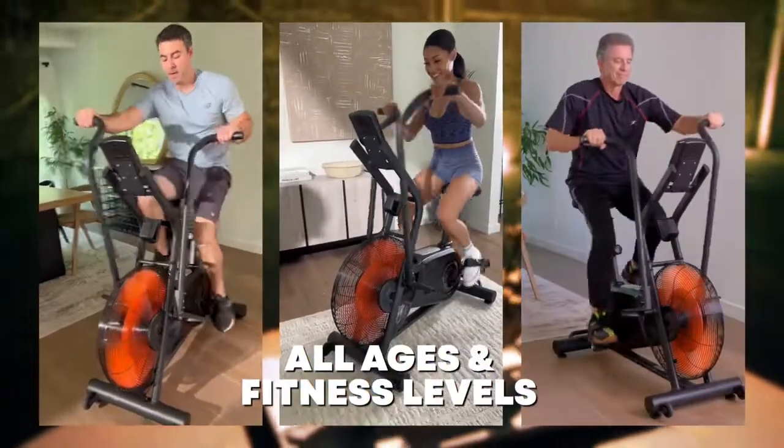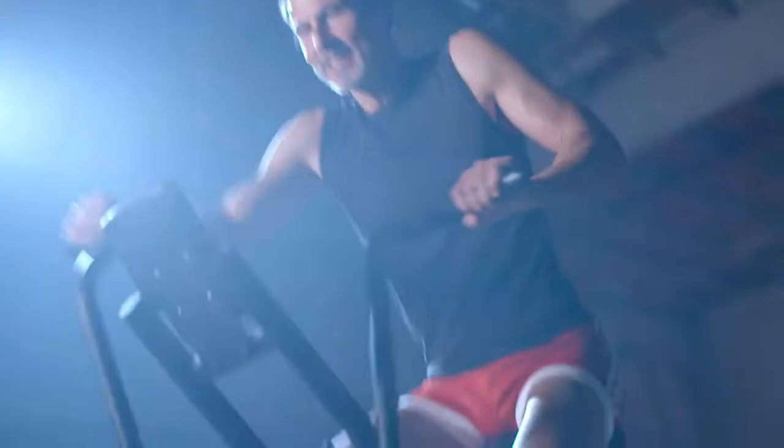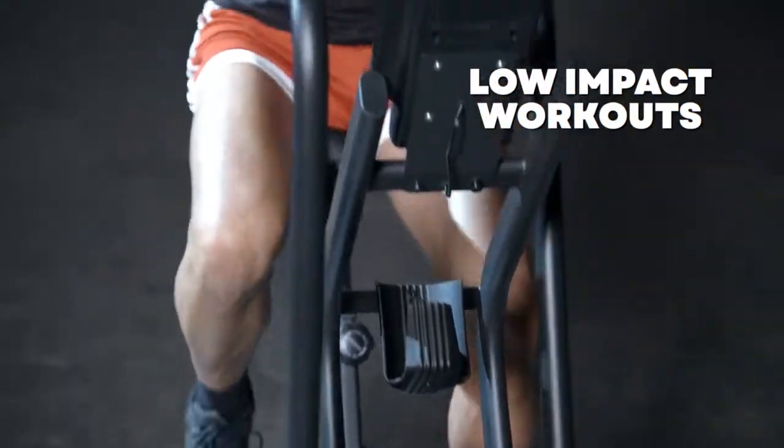Since the resistance is completely up to how hard you pedal, the Cyclone X3 is completely scalable to any fitness level. It's also a lower-impact workout than running, so it's an awesome way to get a killer workout that's easy on your joints.